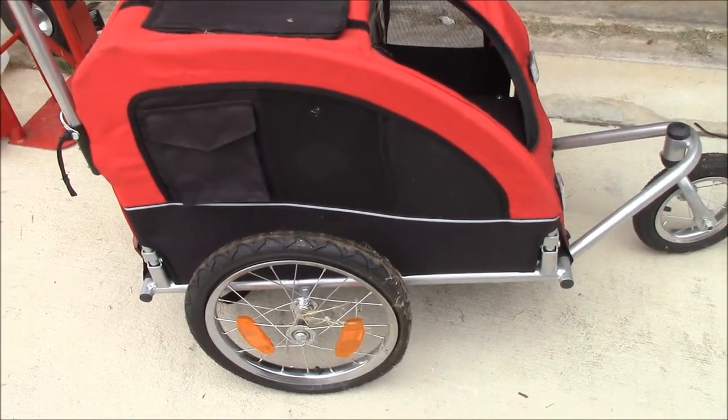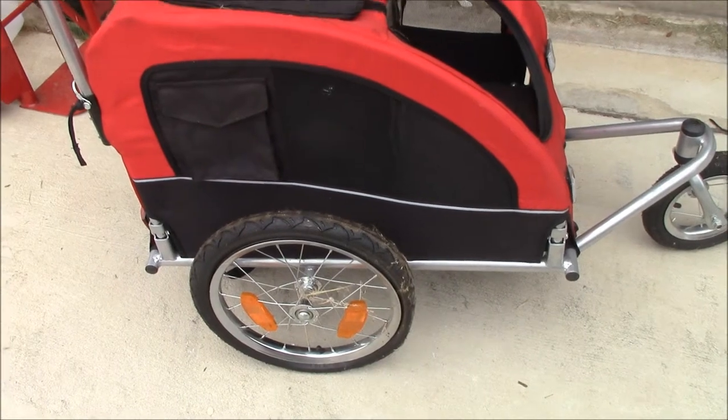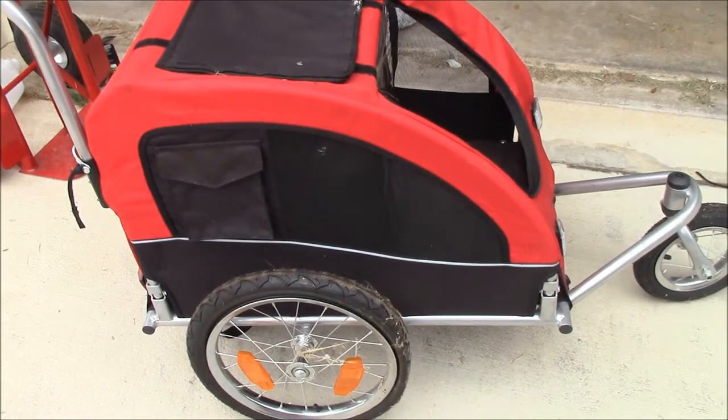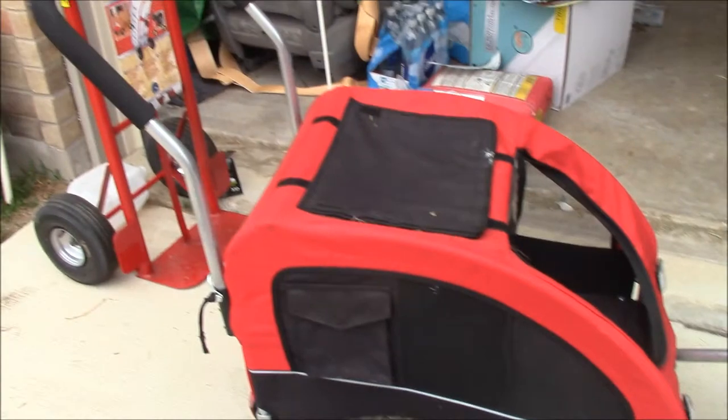If you have a dog with mobility issues and you're trying to get him into a vet's office, this might be an option. These are nice — I like that they're completely covered, so if you have to sit in the vet's lobby you can protect your dog from intrusive people. But these are a big pain to put together.